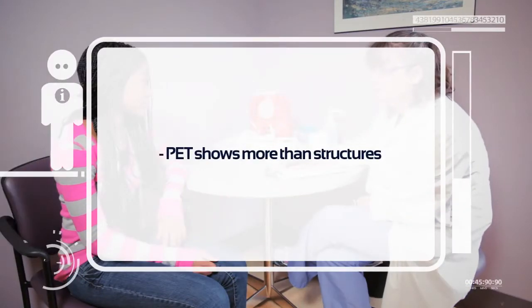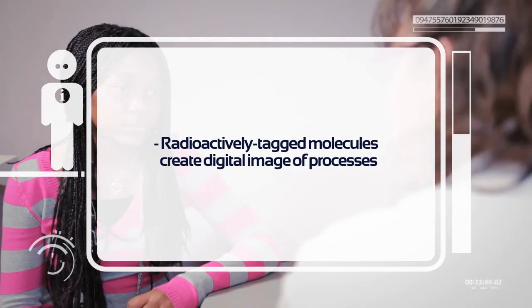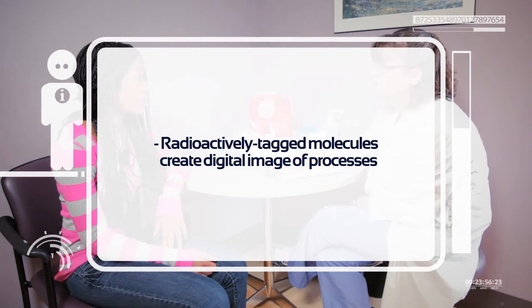She explained what I would experience here. Unlike techniques like x-ray or MRI, PET doesn't just show structures. It uses radioactively tagged molecules to create a digital image of processes happening in a body's cells and tissues.